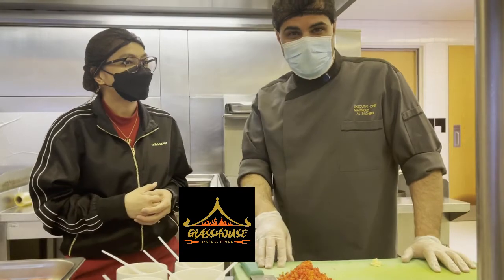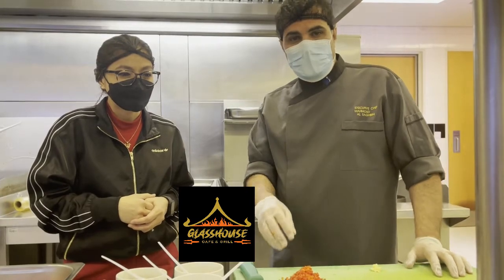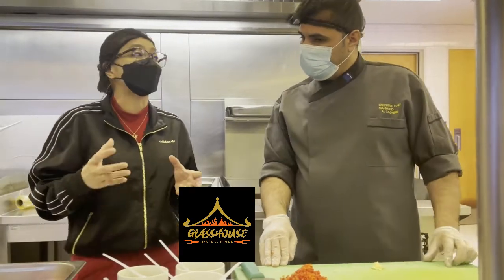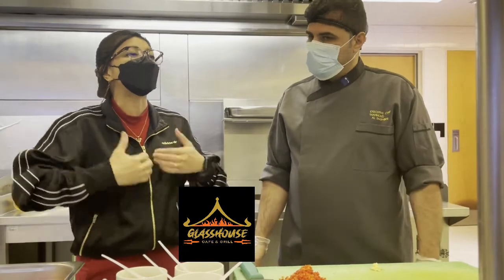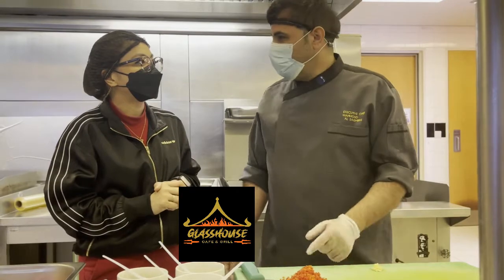Good evening guys. We need to show you our traditional Arabic kofta — how we make it. It'll be juicy and tasty, and the smell is also good. In the Glasshouse Cafe, we are offering kofta. Glasshouse Cafe and Grill is an Arabic-Indian restaurant, and that's why Chef will help us improve our kofta. He will prepare our own Glasshouse Cafe and Grill kofta.